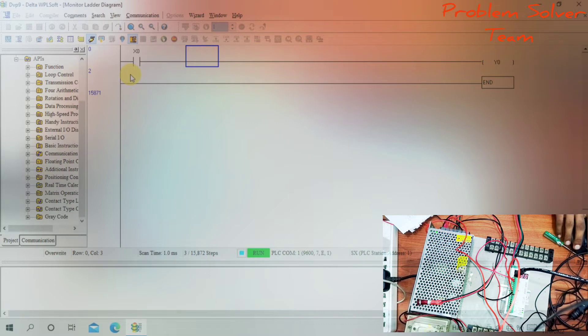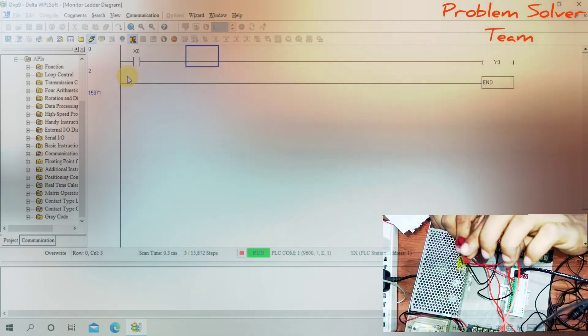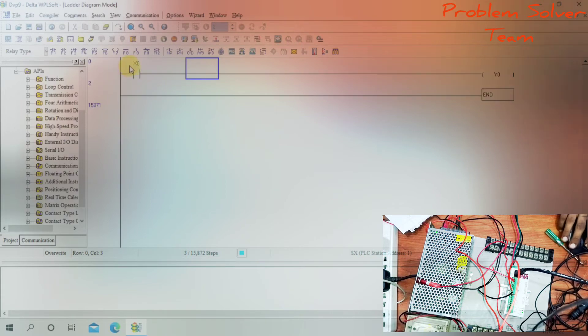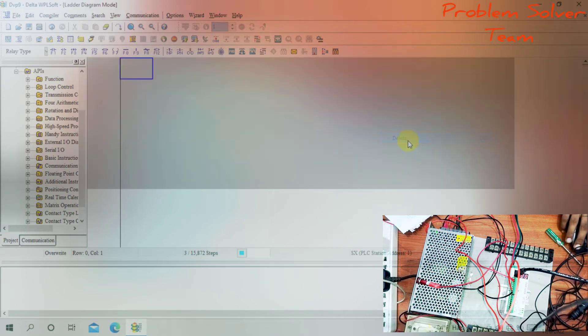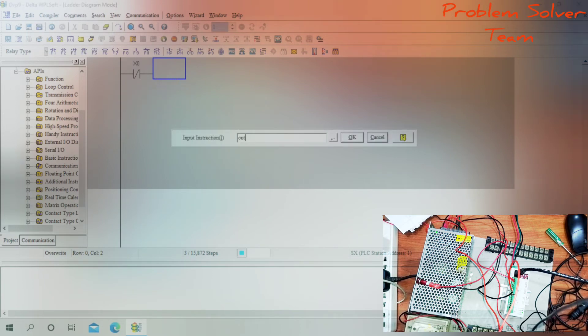Now I will make a new program. Normally the LED is on, and when I press the push button, the LED turns off. The instruction is LDI X0 — this is a normally closed contact. When X0 is normally closed, the output Y0 is on.